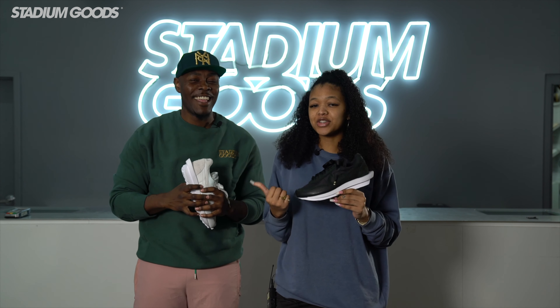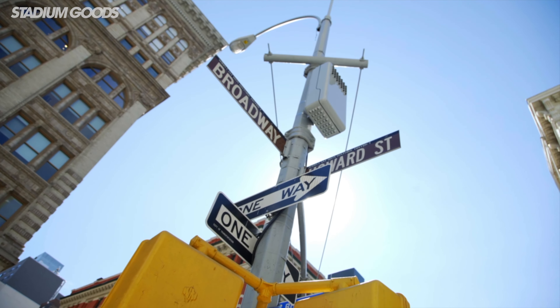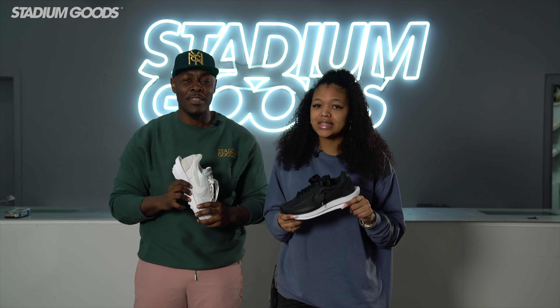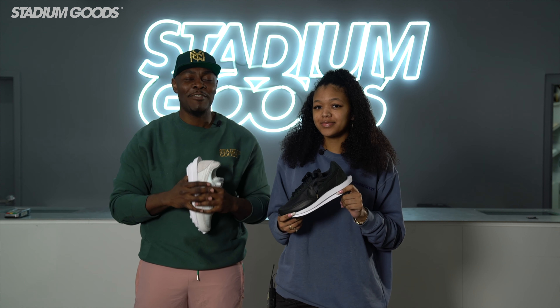What's up everyone, this is Cammie. This is Fresco BK. We're live here at Stadium Goods located on 47 Howard Street, Manhattan, Soho area, so please feel free to pull up. Today we're going to be unboxing the Sakai LD Waffle in black and in white, so let's get to these shoes.